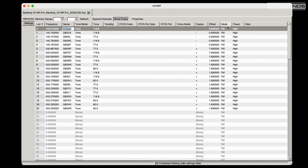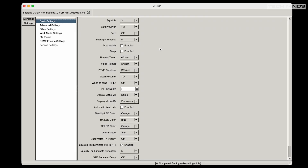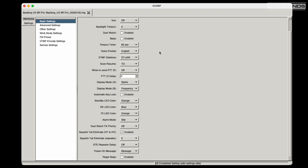As mentioned earlier, the programming cable is not included — well, for me it wasn't. However, you'll be pleased to know that the popular multi-platform programming software CHIRP fully supports the programming of the UV98 Pro.